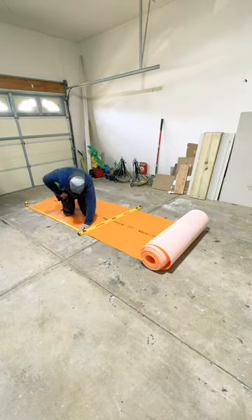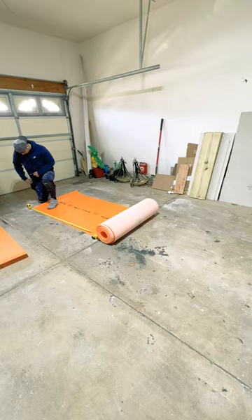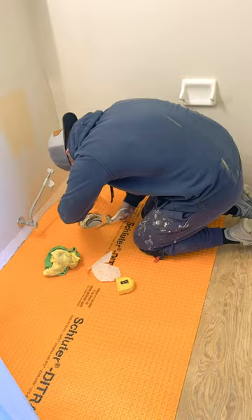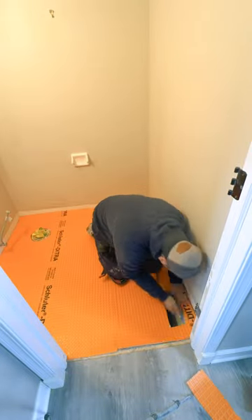All right, it's time for a little comparison video between Schluter Ditra and some cement board. First up, the Schluter Ditra — pros and cons. The pro to start with: it's easy to cut. It's also easy to work with because it's not stiff, and it's easy to move around bends and cut around obstructions like vents and toilet flanges.